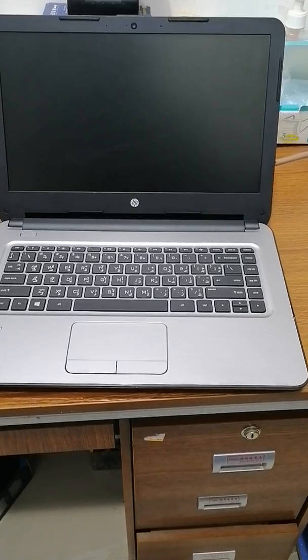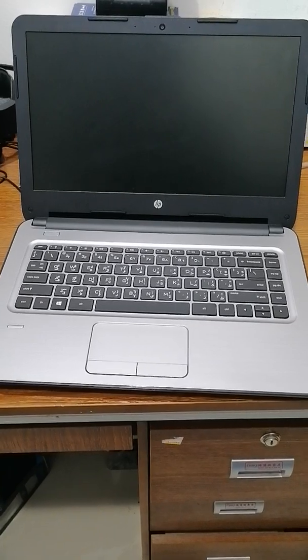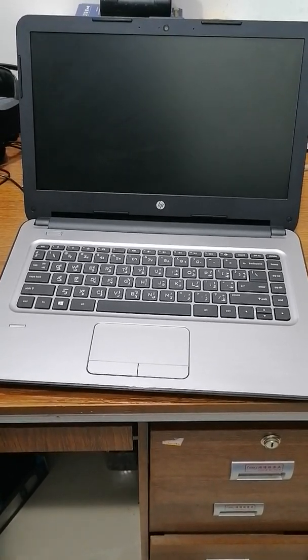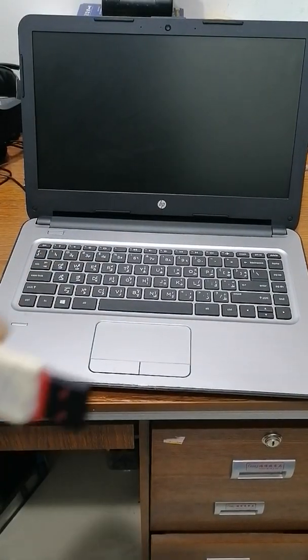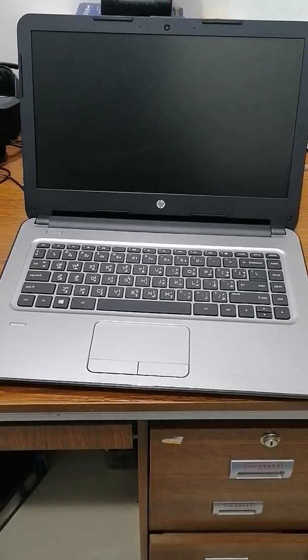Hello guys, today I'm going to show you how to install Windows 10. This is an HP laptop. This is the USB — before we start, I'm fast installing the boot file and putting it here.